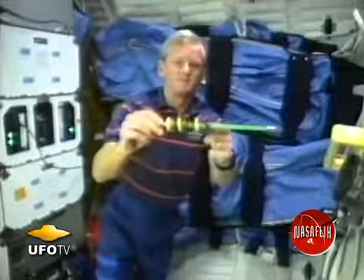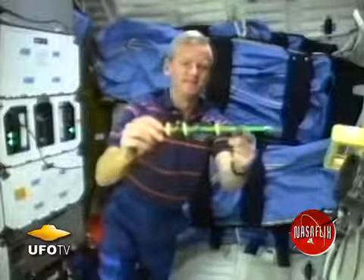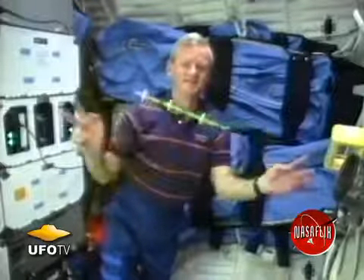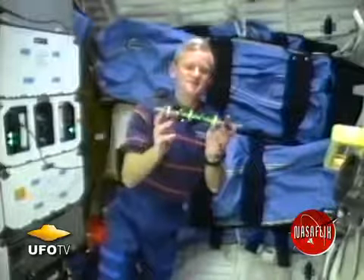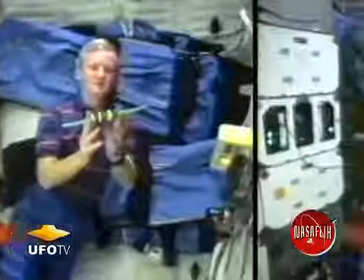These magnetic rings are really interesting. I've got them arranged on this plastic rod so that the poles of the magnets are opposite to each other and they repel or push away. You can see when I release the rings they spring out equally along the plastic rod.